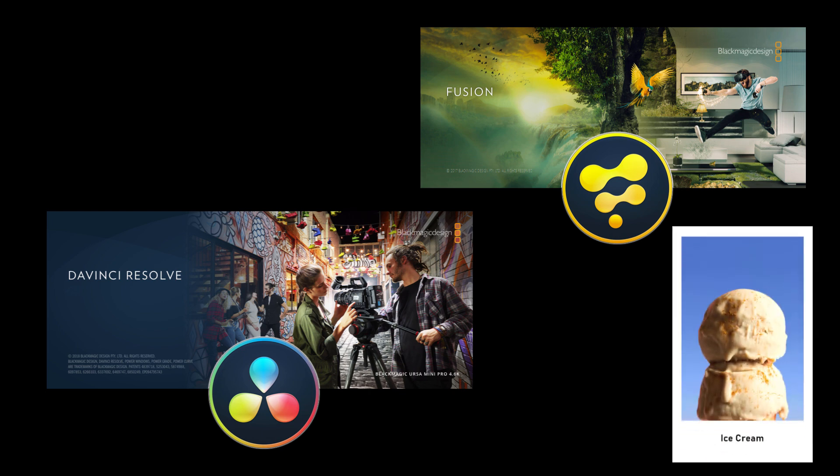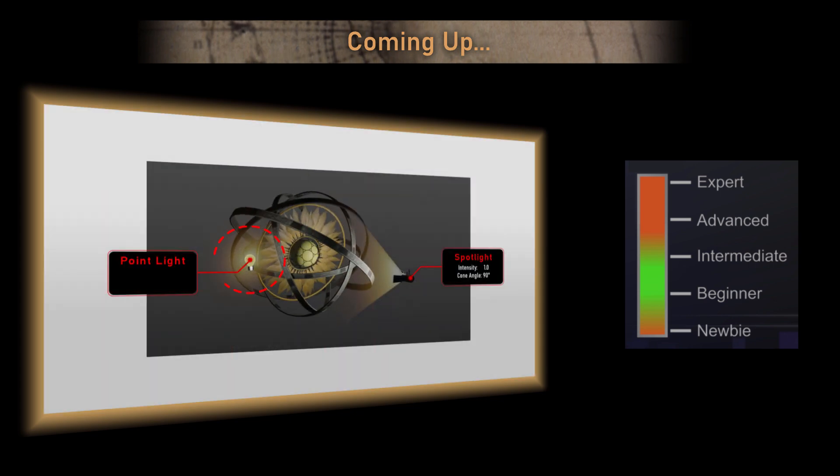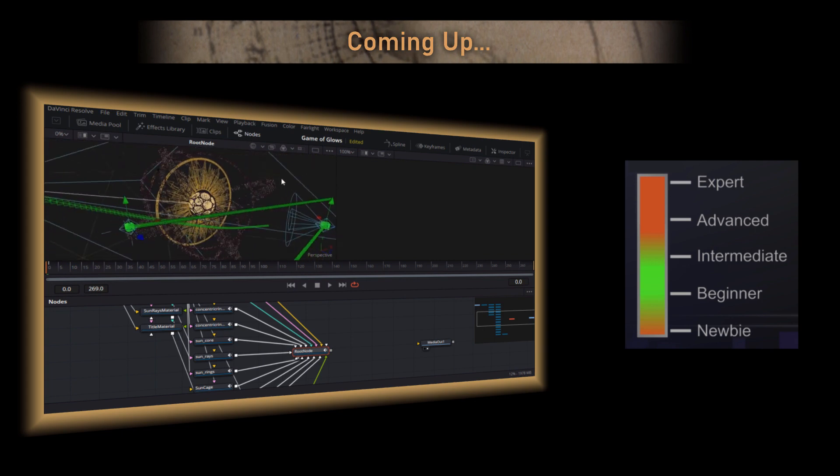You'll still need the ice cream though, to provide valuable comfort when you eventually realize that you've spent half an hour watching an obscure YouTube channel which no one has ever heard of. This project should be ideal for beginners and intermediate users. It's intended to be just a bit of fun messing around in the third dimension, but I can't be held responsible if you end up actually learning something.